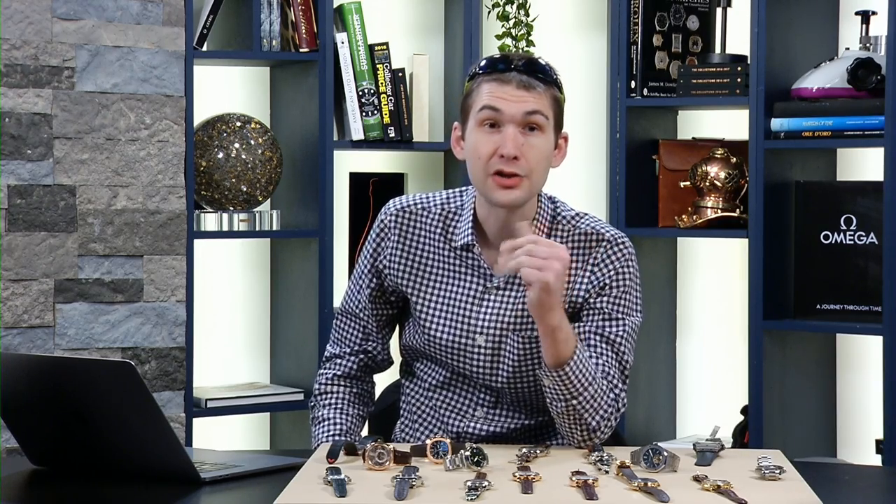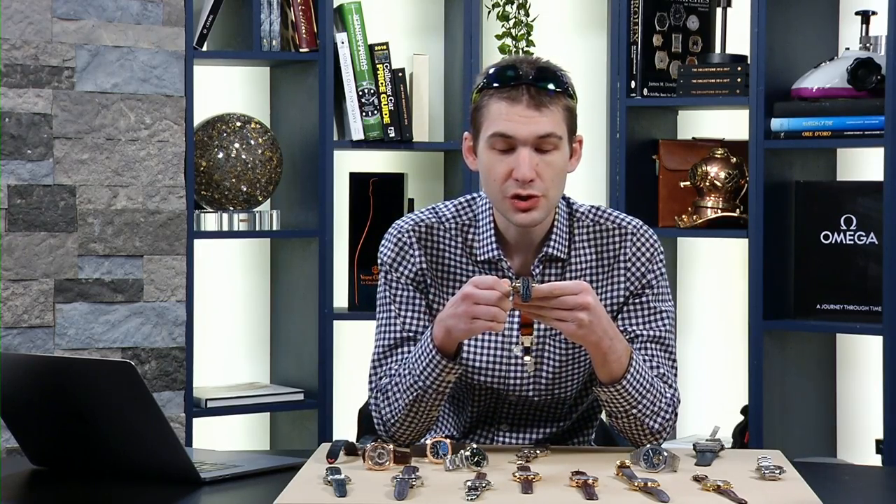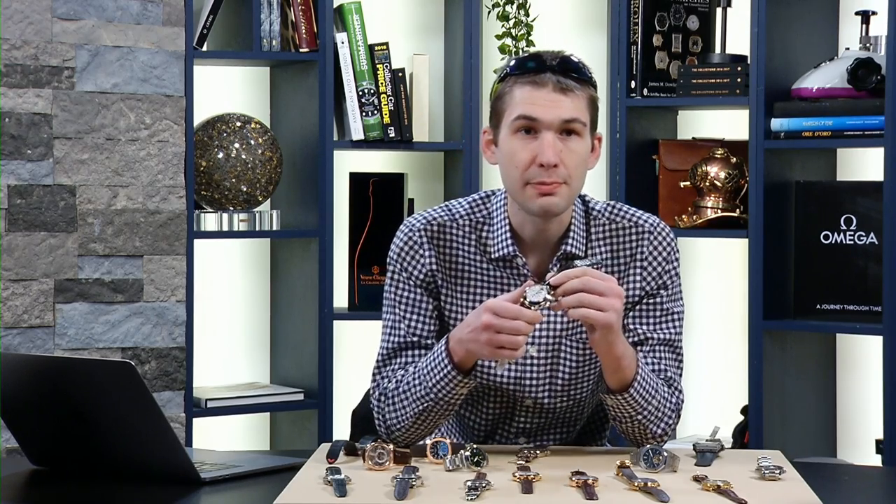Last week I showed you the IWC Grand Complication reference 3770 — designed by Hanno Bercher, perpetual calendar by Kurt Klaus, minute repeater by what was then Renaud Papi before Audemars Piguet got involved. I have a later example of the same reference 3770 from the year 2000. I'm going to let you hear the exact same sequence we just heard from the JLC to appreciate what a difference that sapphire gong makes. Two minute repeaters in platinum — but a world of difference in sound and volume.